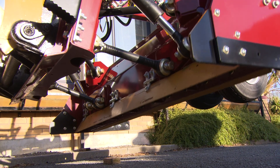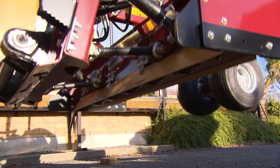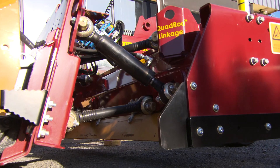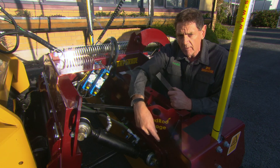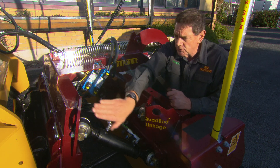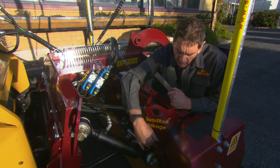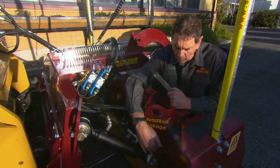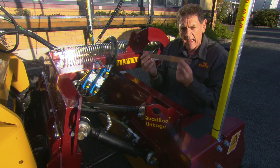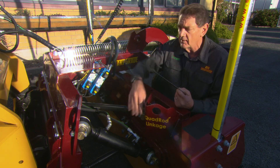We want the cylinder to be mounted as far out as possible, but if you mount the cylinder right out at the end, the operator's view is blocked from the rear of the blade — and this is quite an important area to see. So what we do is shift the mount of the cylinder inward and the rod end outward, so you get the cylinder rod as far out as possible and the cylinder mount as far in as possible.